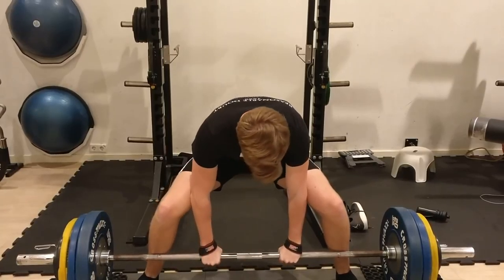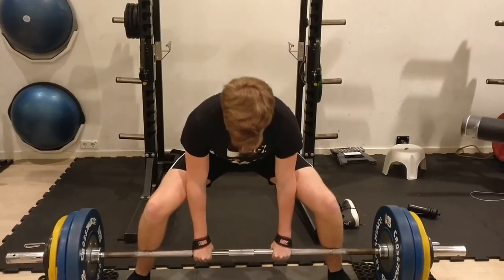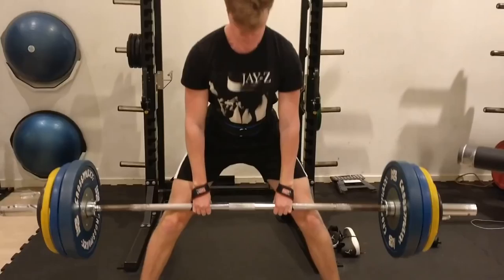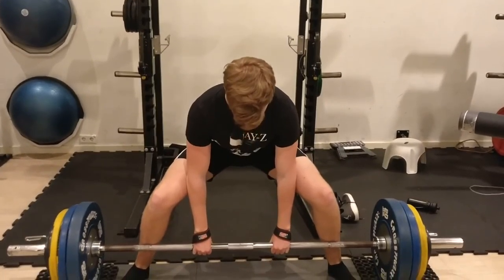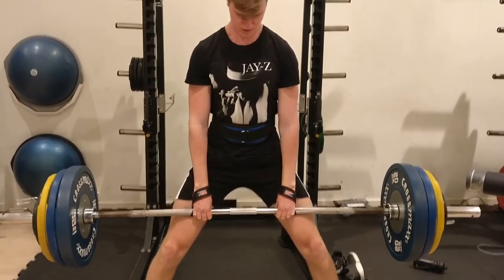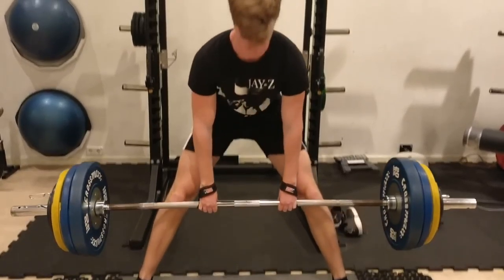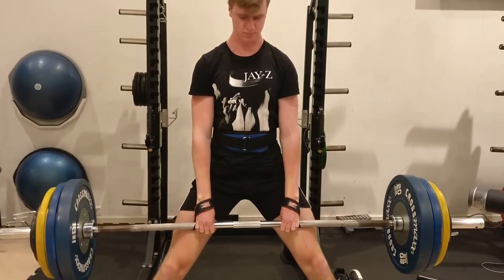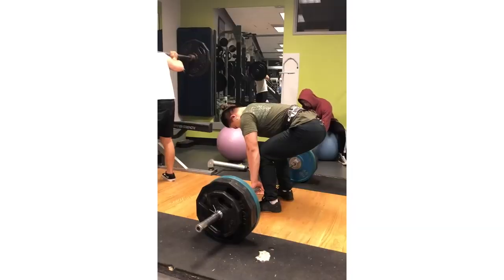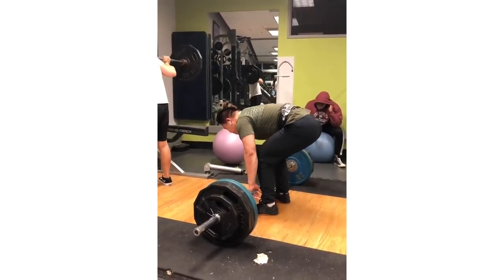You can have your toes pointed out a hair more. Move those heels in to just underneath your knees, and then really force those knees out until they're on top of your foot, and then your weight gets shifted back. Another thing that might help is ditching the straps. Straps are a fine tool to help with grip and get more sets and volume in — if you hook grip or mix grip and you've got a beat-up hand — but how long you're down there wrapping them up, if your technique isn't already flawless, then sometimes you'll be down there setting up too long and it will cause issues in your form. I would try to go mix grip or hook grip for a while.